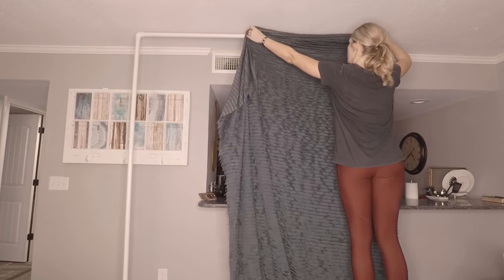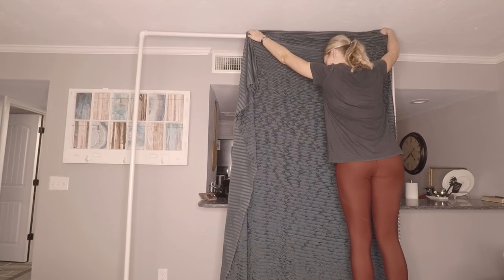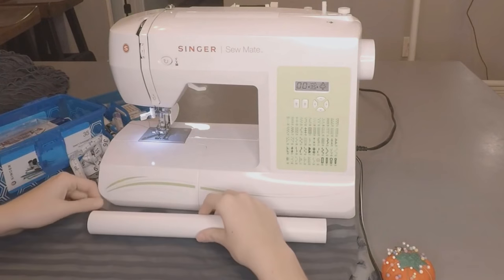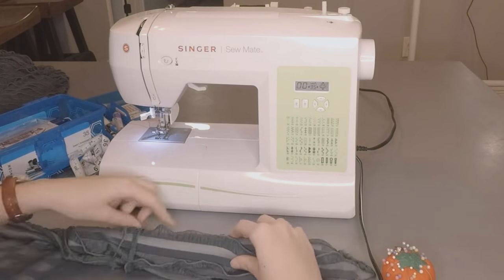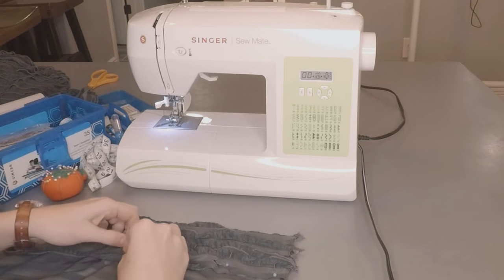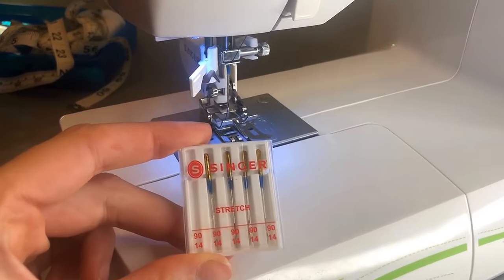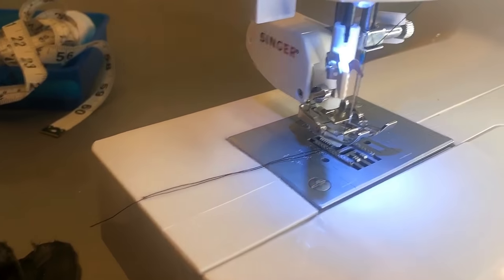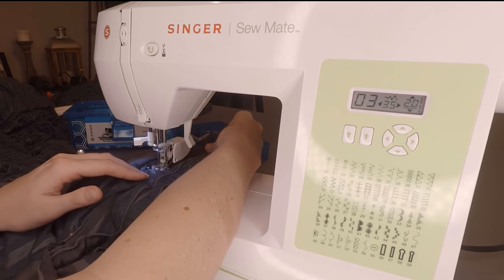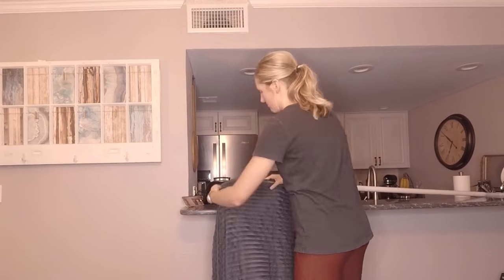Once the frame is assembled, measure the fabric to the desired length, making note of how big a hem needs to be sewn. Using a scrap piece of PVC pipe you can easily measure and pin the fabric. Take it over to a sewing machine and make sure you have the appropriate setup for a slightly elastic fabric — I have a stretch needle and a walking foot to help guide the fabric. Sew all the way down using a zigzag stitch, which holds well.